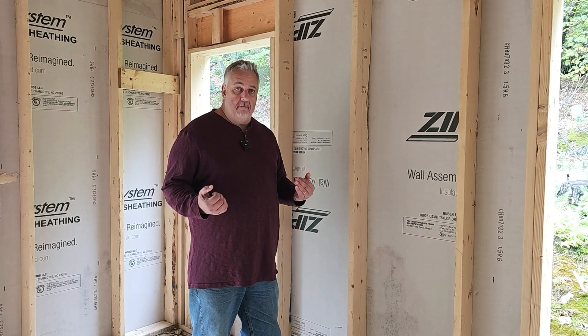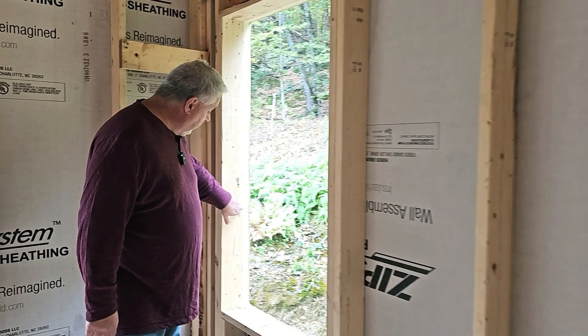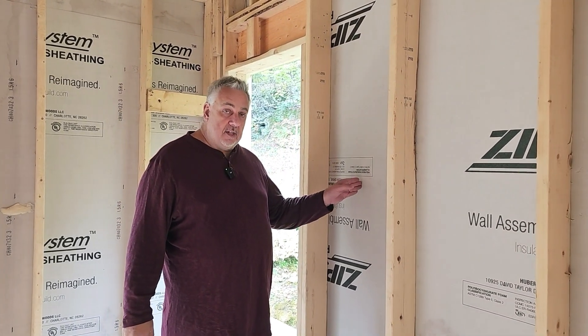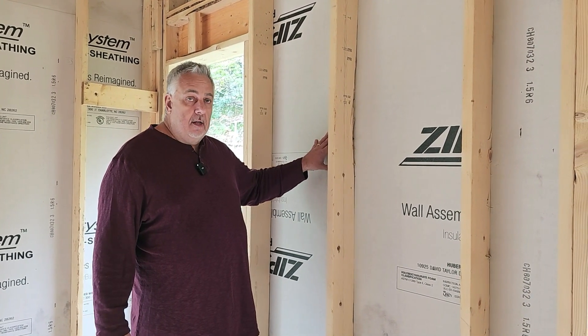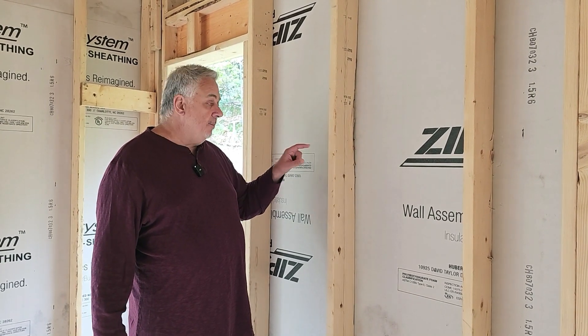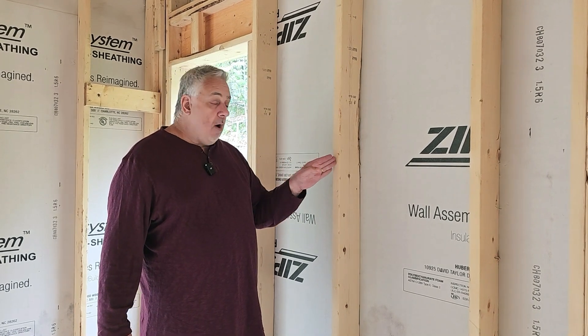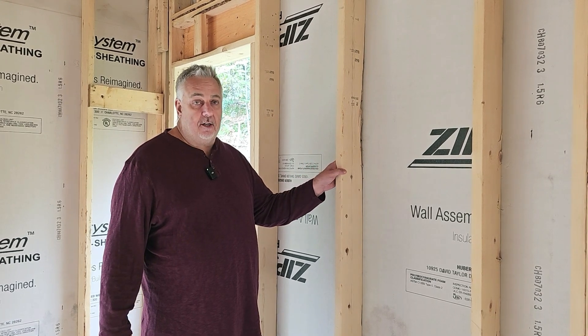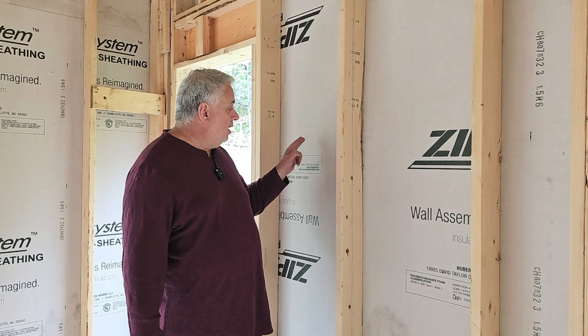So how do we battle that? You can see on the outside of the wall here, we're using ZIP R sheathing. The R means we have an inch and a half of polyisocyanurate rigid insulation there — that's where the R sheathing comes from. It's basically insulating sheathing. Not only do we have added resistance to heat flow where we already have a good wall, but look what it does at the stud: that R9 versus this stud at R6 — that's one and a half times better insulating value in an inch and a half than the wood is at five and a half inches. The wood is a much higher conductor of heat flow than the polyiso is, making it a much greater thermal bridge.